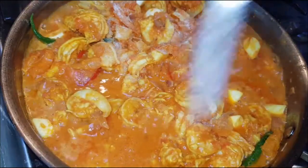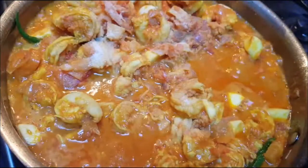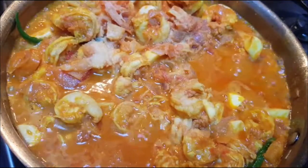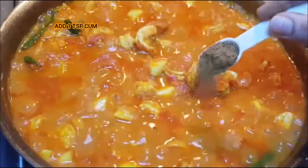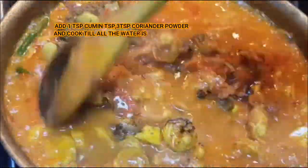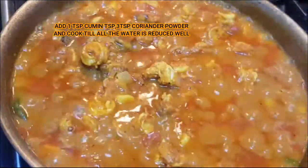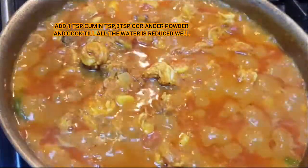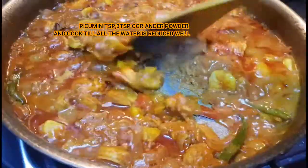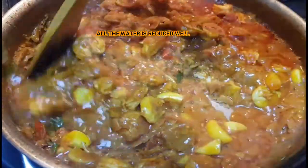Add a little bit of onion and tomato. Add salt and 1 tbsp of jeera, and 3 tbsp of tomato. Mix it well. Add water and cook for 10-15 minutes to reduce it to a thick, correct consistency.